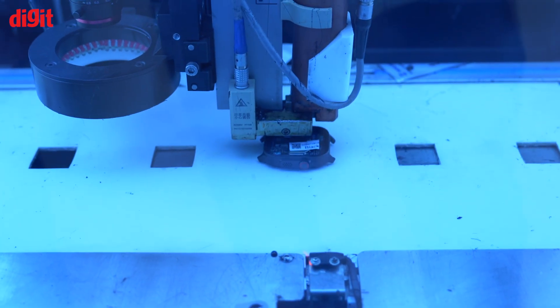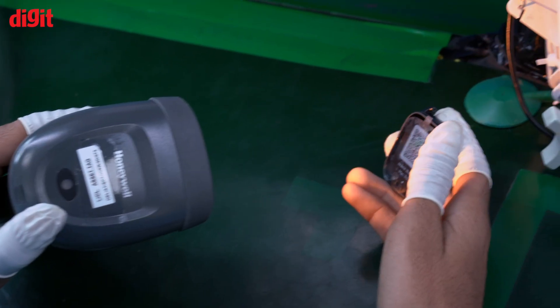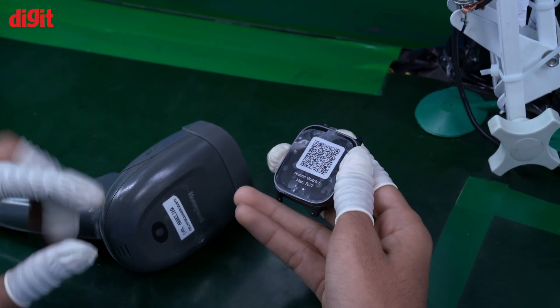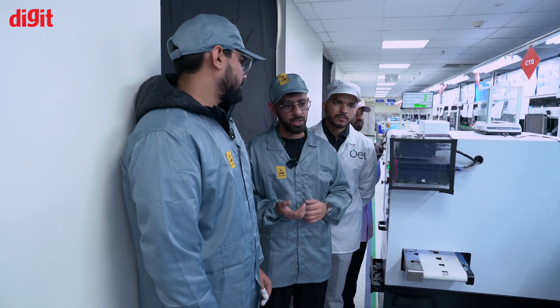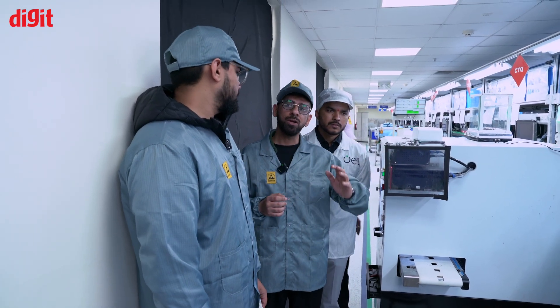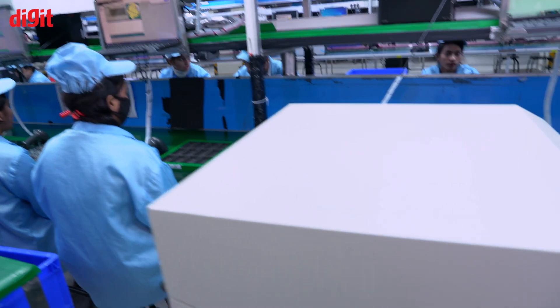Here, we use thermoplastic hot glue. At this point, we completely seal the watch — joining the display and the housing. This is what creates the IP rating and gives it waterproofing as well. After this, the watch will go through an aging process, and with the help of this machine, the user mode will be switched into aging mode.